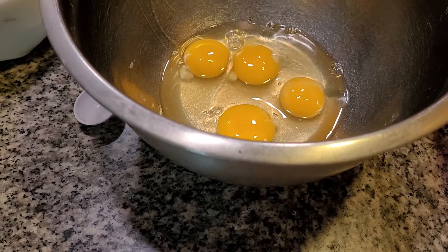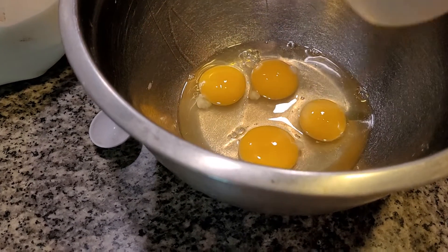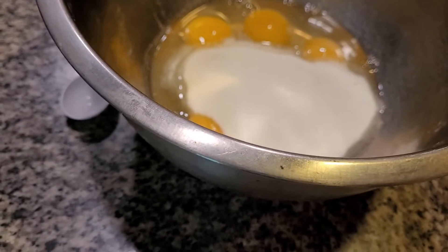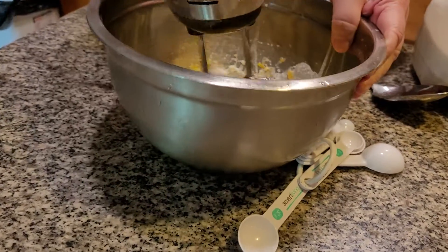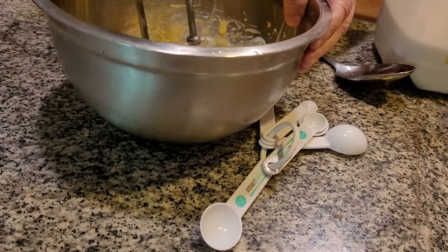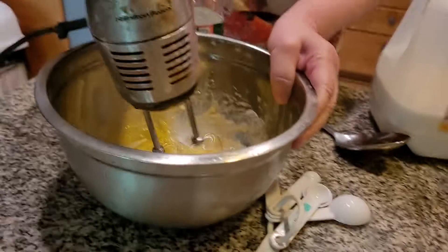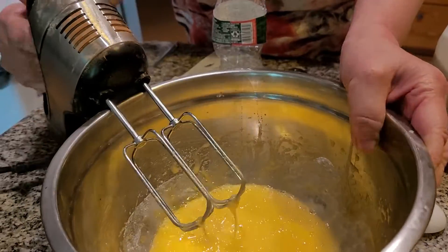Now, the next thing I have to do is add in my sugar — three-fourths cup of granulated sugar. What I'm going to do now is mix this together before I add in my milk and my cinnamon and my rice. Here we go. Now it's all mixed together, the sugar and the egg.